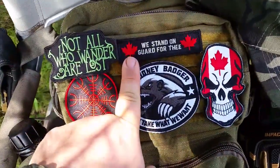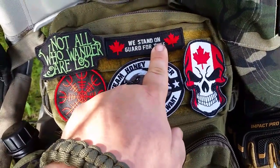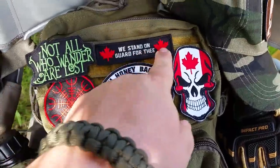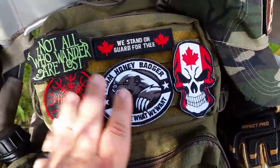Very patriotic: 'We Stand on Guard for Thee' — if you're not Canadian, that's in our national anthem and it's very important to a lot of us. I just love that one. It's also got a different shape to it so you can put it on a shoulder, and all these can be positioned different ways.